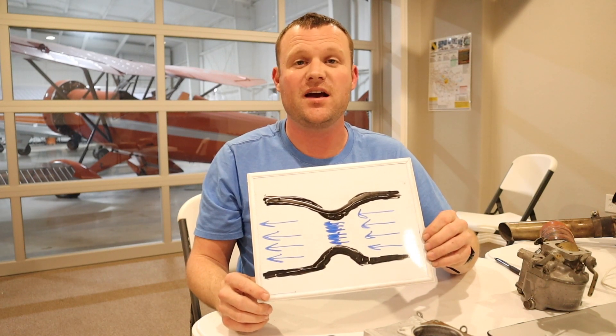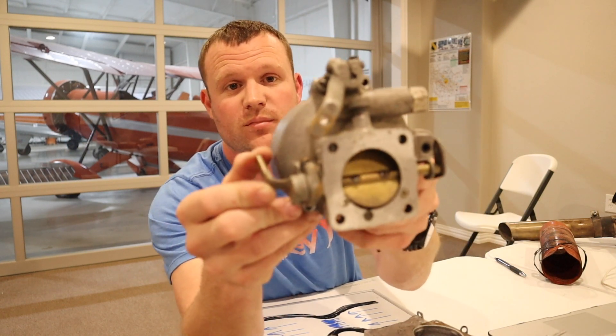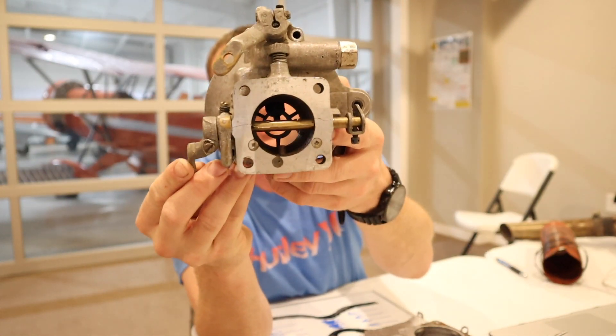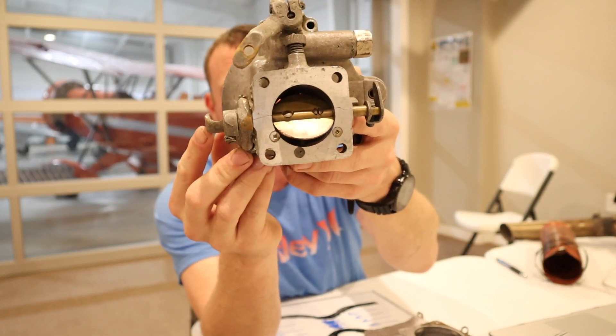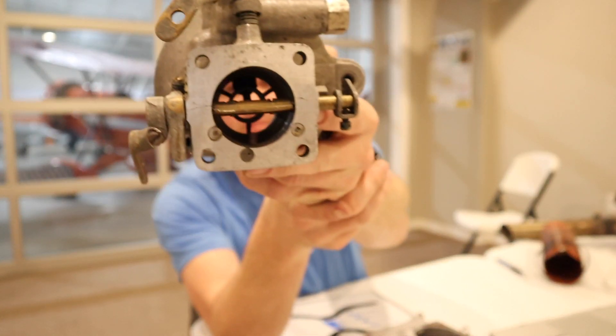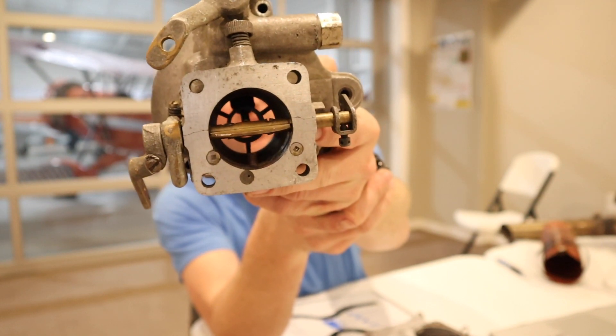How do we know that there might be ice in our carburetor? As you can see, there's a big opening in the butterfly valve, and as I squeeze it shut it decreases the opening. Imagine flying at full power and the carburetor starts to develop ice — it starts to clog up the carburetor, airflow can't flow through, and we get a decrease of engine performance.